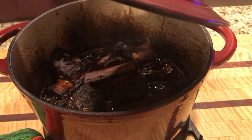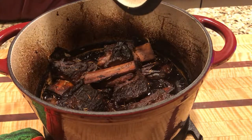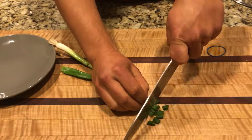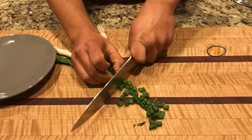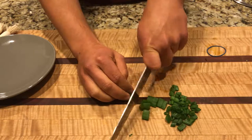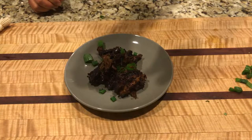Alright guys, there you go — that's how you make balsamic braised short ribs from Diane Sanfilippo. She's awesome; this is probably the second cookbook I ever bought and you guys should really check it out. You're going to chop up some green onions and use that as garnish.